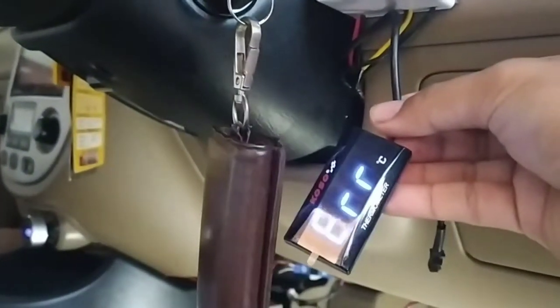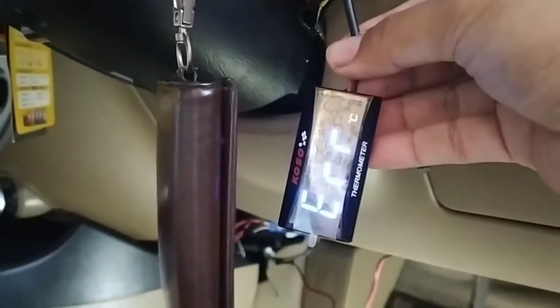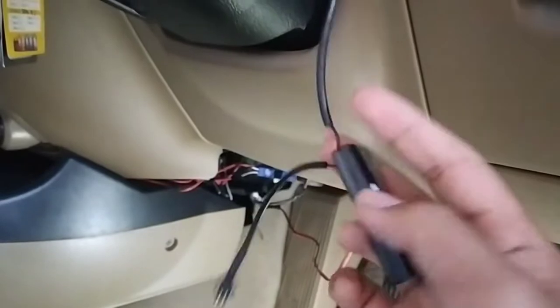Berarti untuk masalah supply sudah selesai. Jadi kita sekarang tinggal sambungkan sensornya ke ruang mesin.